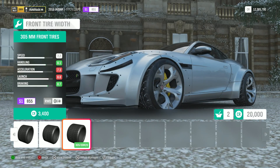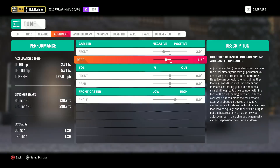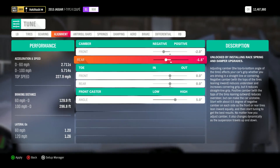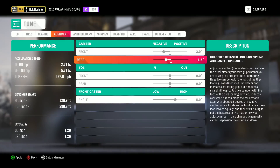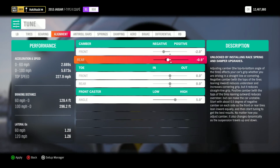Next, we'll head into the tuning window to take a quick look at alignment settings. Rear camber is a very important factor in rear-wheel drive grip. Sadly, although more negative camber can add grip in corners, excessive rear camber will significantly reduce launch speed and traction. So as always, we have to find the balance. In most cases, tune your rear camber for cornering, not for the launch.